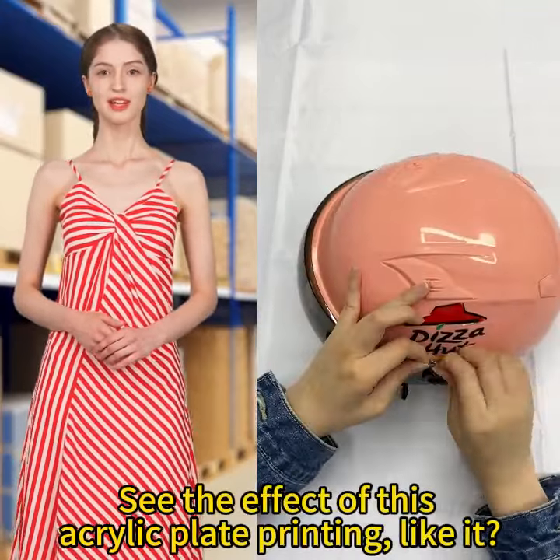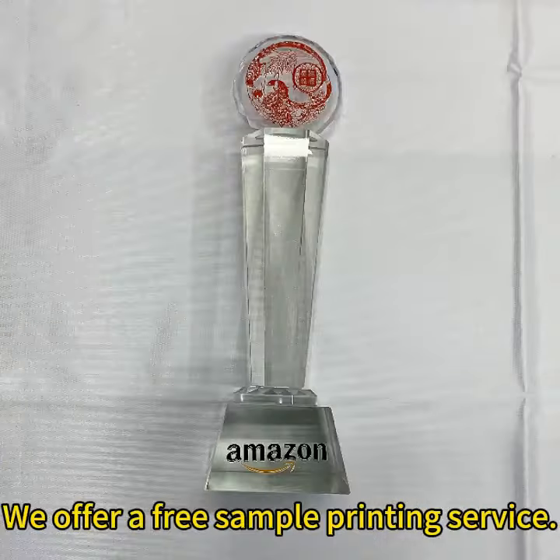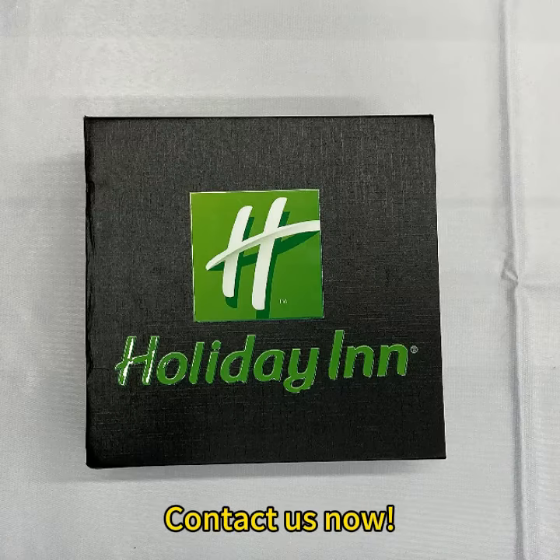See the effect of this acrylic plate printing. Like it? This is the hottest printing business in 2023. We offer a free sample printing service. Contact us now.